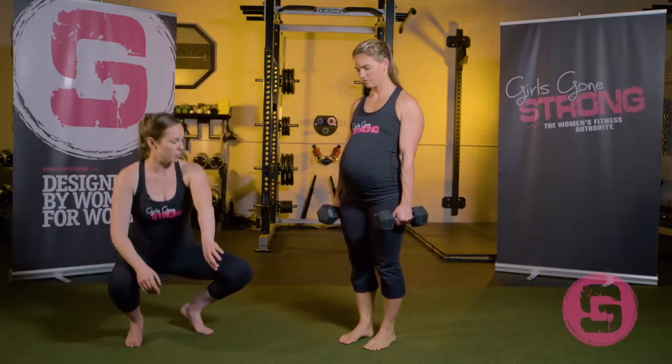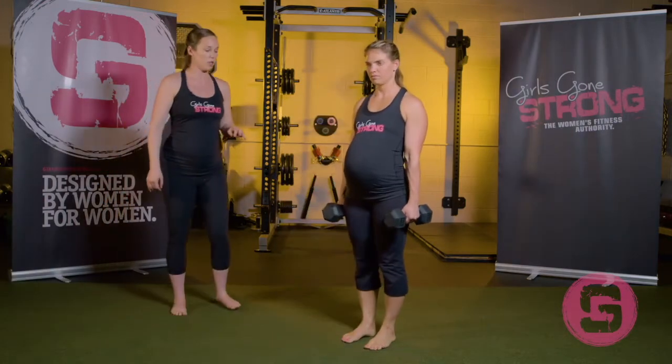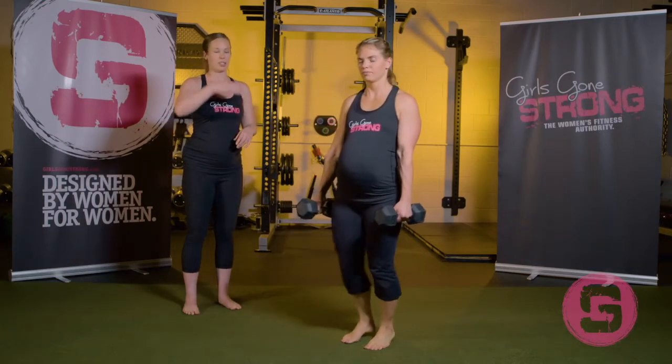And again, stepping forward, straight down. And one more time — inhale down, exhale push to stand back up.